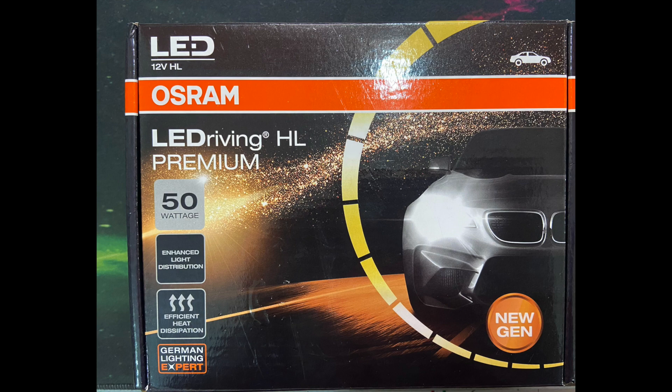Please make it a point to see that the OSRAM which you are going to buy is a new generation one. There are two OSRAM headlights coming these days — one is the old one and another is the new generation one. I got this fitted from the company itself, so it cost me a little bit more. On Amazon you will get it for around 7200 rupees and it comes as a set of two.